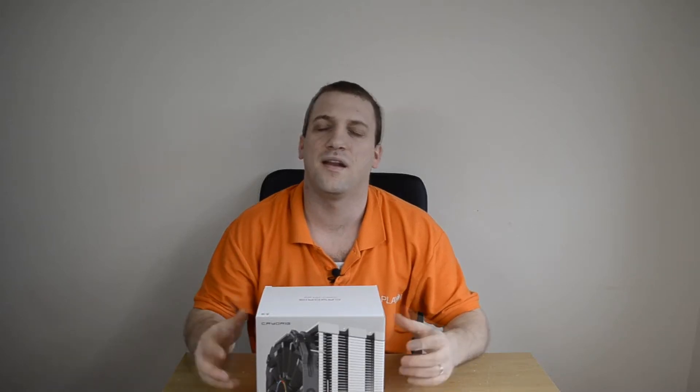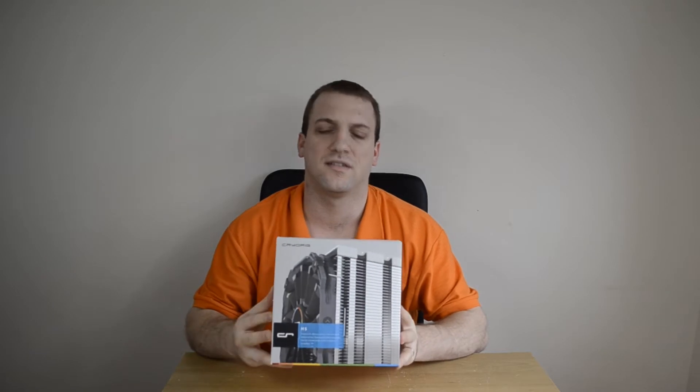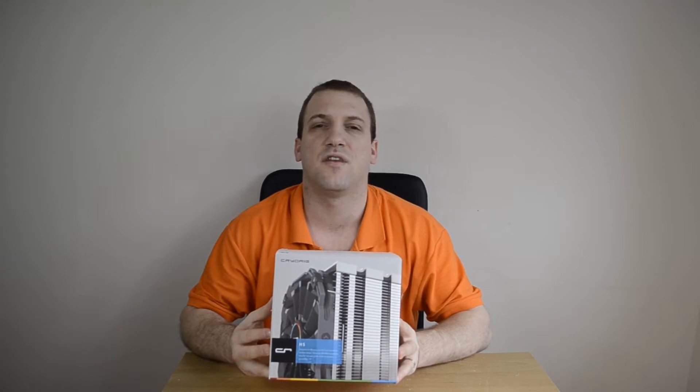What's going on YouTube? I'm back again with another CPU cooler unboxing, this time from the good folks over at Cryorig with the H5. Having seen some of their previous stuff, I'm quite excited to get this bad boy out of the box and see how well it holds up to the rest of the coolers I've tested.